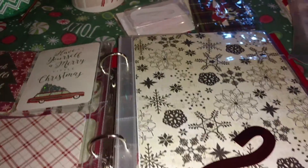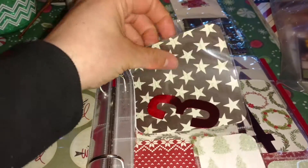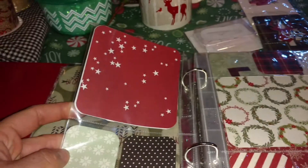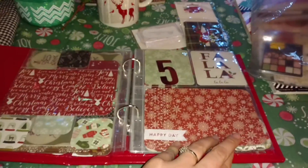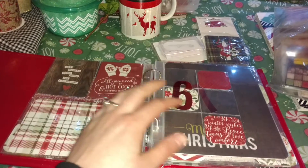Nothing has been adhered or set, so it can be changed, but it just gives me an idea of where to go with it. So this one is Heidi Swapp, this one is Heidi Swapp, the 4x4 Heidi Swapp. These are the My Mind's Eye. Some of them I did leave empty just to maybe make some shaker pockets. There's that — I love this: 'All you need is cocoa and warm mittens.'